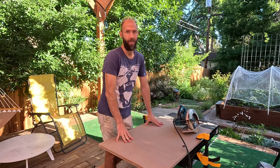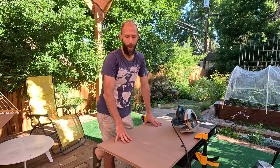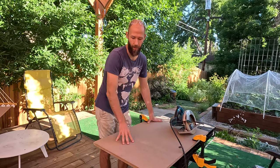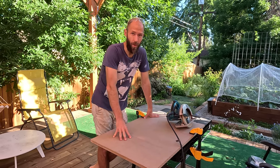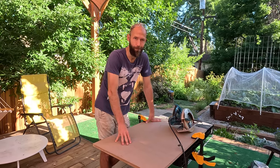You can look for scrap wood in your garage, ask a neighbor, or look at Facebook Marketplace. What you are looking for is three-quarter inch, whatever you use. I'm using three-quarter inch MDF because I had it in my garage. You can buy plywood at Home Depot, Lowe's, MDF, or any small hardware store.